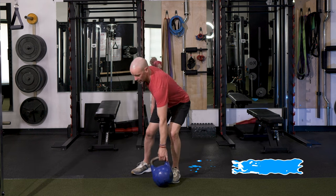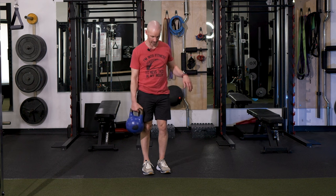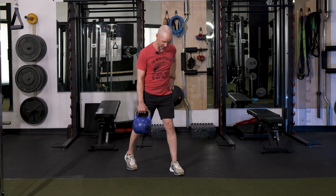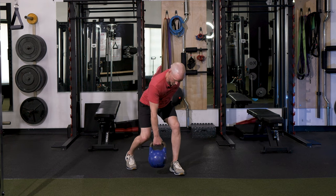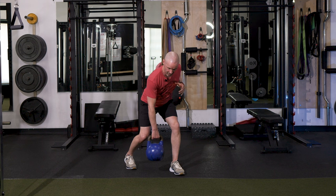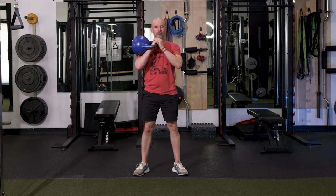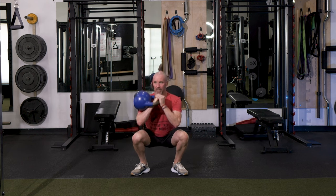Exercise number one: we're going to start off in a staggered position. Whatever arm is holding the kettlebell — in this case, my right arm — I'm going to step back on my right foot and hinge at the hip, tipping forward and bending both knees. We start with a row, pulling the kettlebell up and back. Then I'm going to stand up and perform a squat clean — high pulling the kettlebell into the racked position, then dropping right into a squat, driving as low as I can, elbow to the knee.